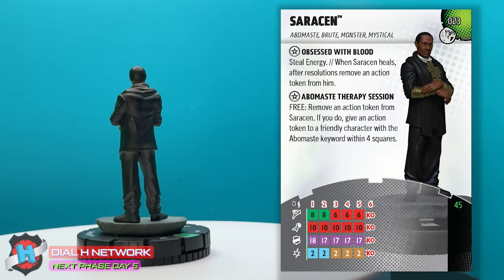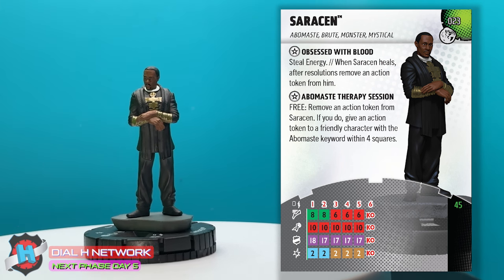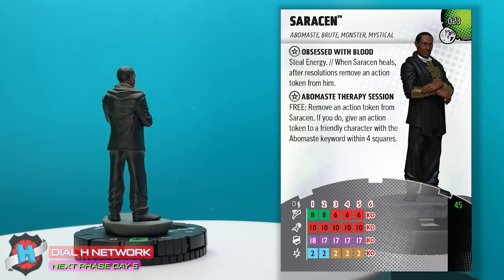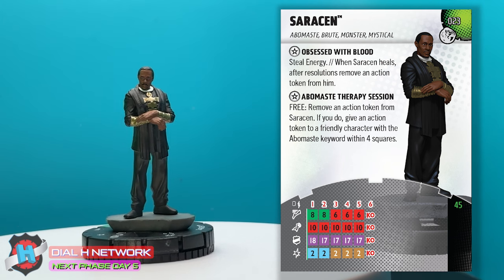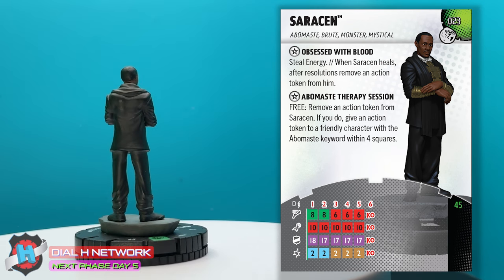So, Saracen. He is Abomastay, Brute, Monster, Mystical. Obsessed with Blood is the first trait. Steel energy — when Saracen heals, after resolutions, remove an action token from him. And then he has the Abomastay Therapy Session as well: remove an action token from Saracen, and if you do, give an action token to a friendly character with the Abomastay keyword within four squares. We've seen that on a lot of figures now — probably at least five or six.